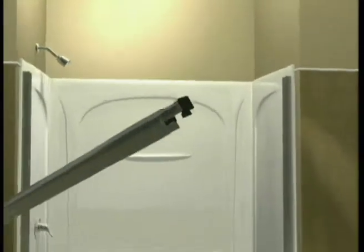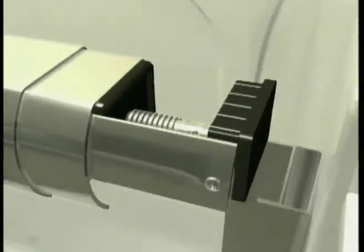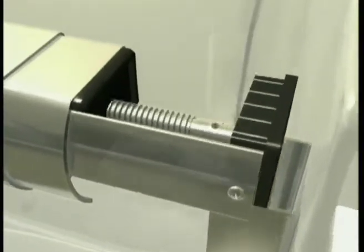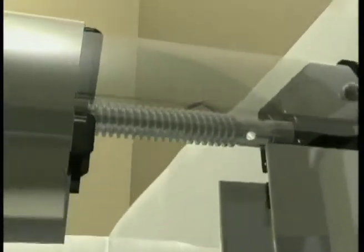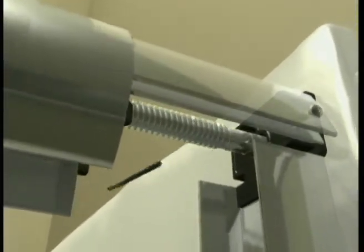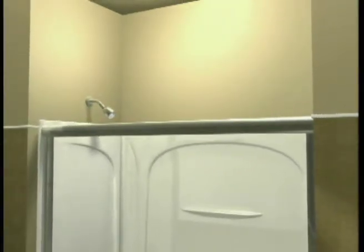With the jams and bottom track in position, place the top track on the top of the wall jams and hand tighten the compression fit mechanism until snug. Then, use the allen wrench to completely secure the track. Now, slide the header cap over the mechanism flush with the walls.